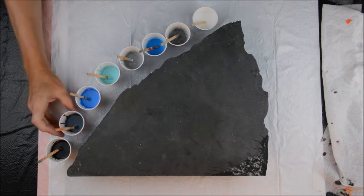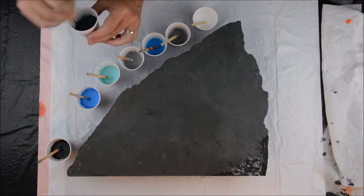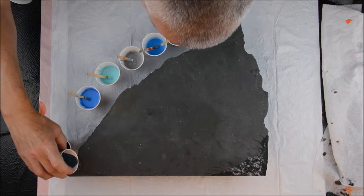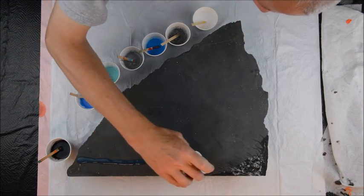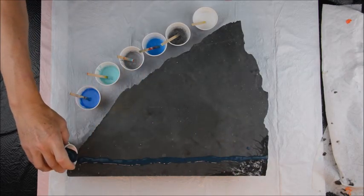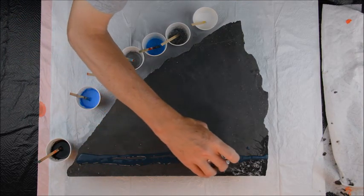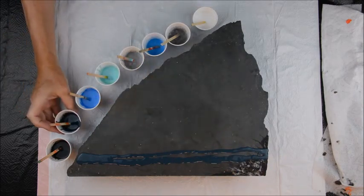So without further ado, let's get painting. I did put some coconut milk serum in everything but the black. I'm just going to run these across the slate and we'll see how it goes. Trying to be not terribly conservative — you don't have to cover every inch, although this is sort of experimental, so I'm really not sure how this is going to behave.